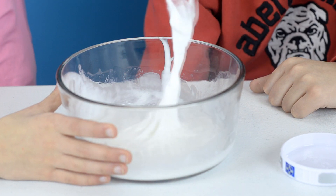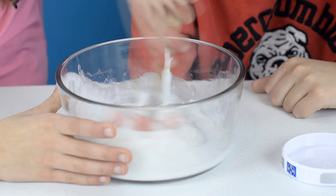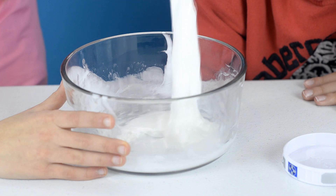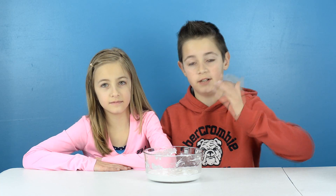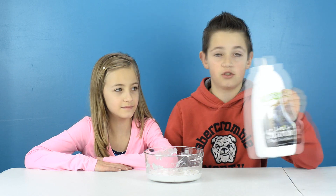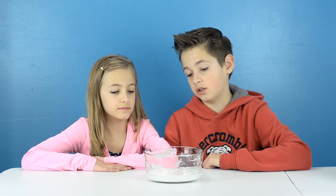It's turning into it! You need to let this sit for about 10 minutes, and if it's still sticky you need to add a few drops of starch. Okay, let's take it out.